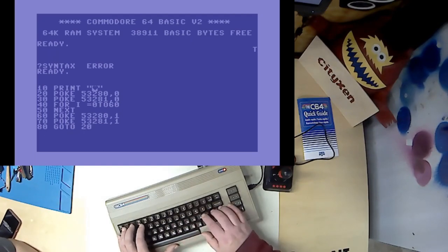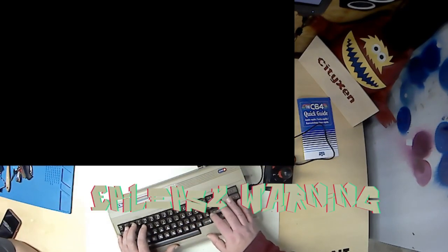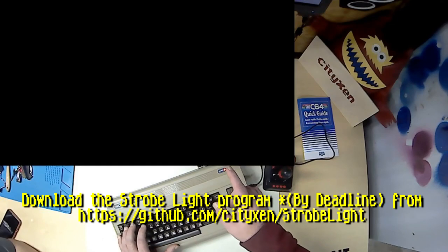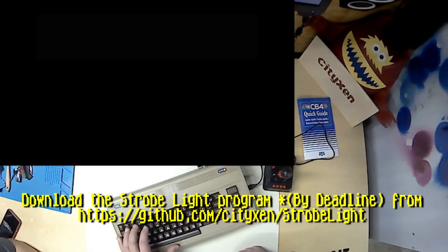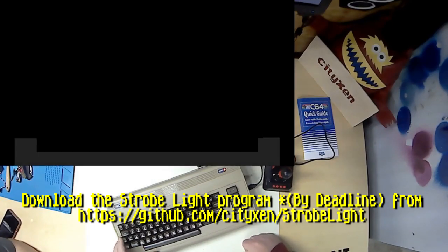Yes. This is the strobe program — strobe light program. I wrote this. So if you turn the lights off and you run this program, it'll create a strobe light effect in your room, which we can't really demonstrate. Maybe we'll get a good enough camera someday to demonstrate that.